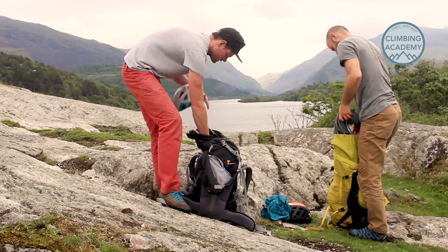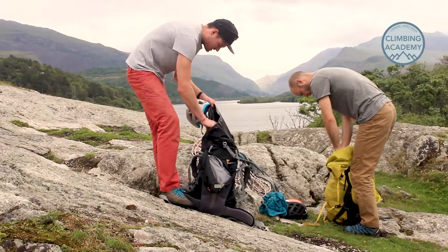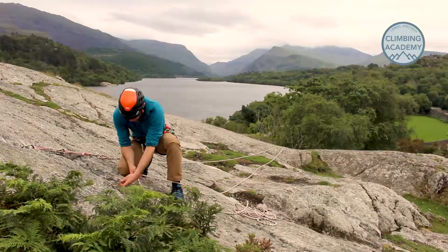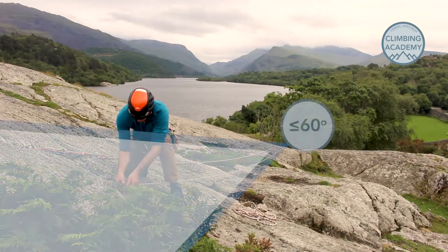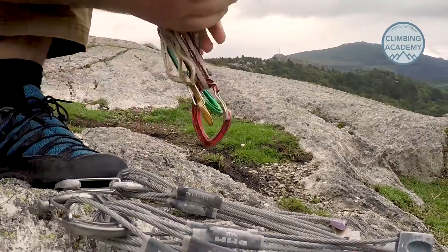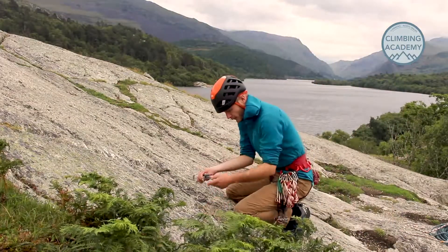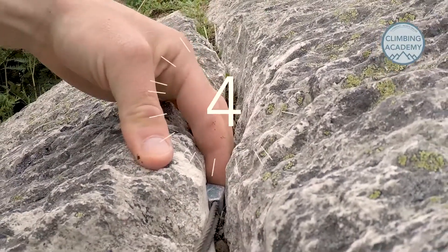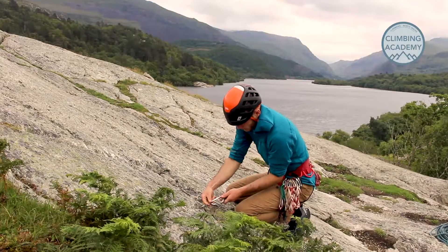While you're sorting yourself out, you can be checking out what else is going on: other people who might be around and need considering, where's a comfy spot for a coffee, and possibly more importantly, where are your anchors going to be. Look for anchors within an arc of about 60 degrees of the top of the route. We're going to rate each piece one to five and aim for a total of at least 11.